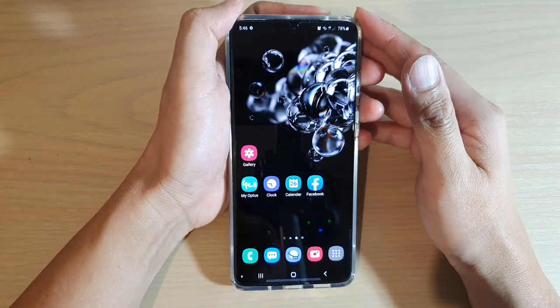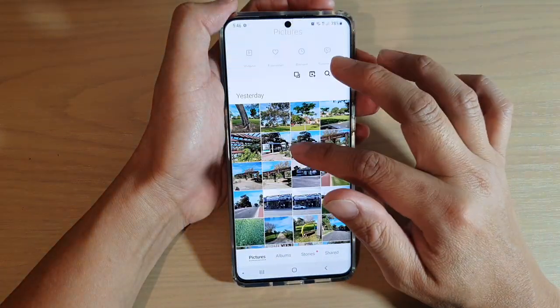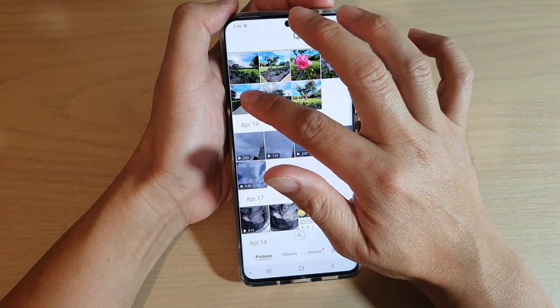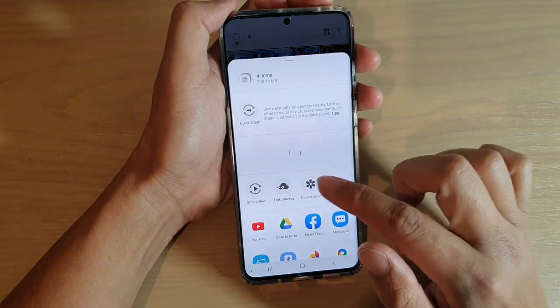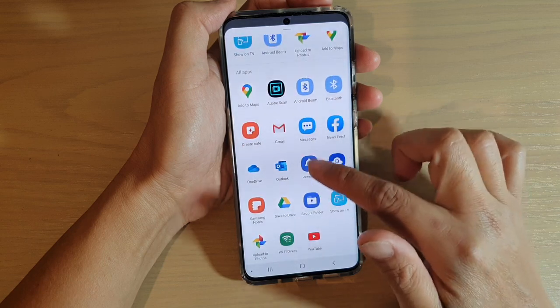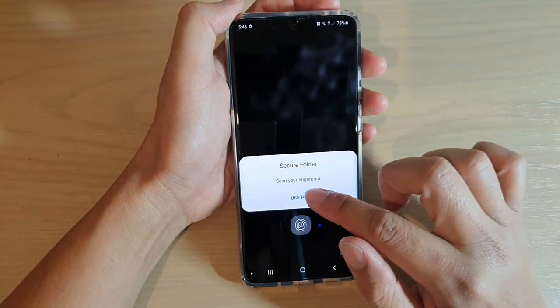First, go to the gallery app and then select the photos or videos that you want to move. Here I'm going to select a couple of photos and one video, then tap on the share button down here and go down the list to choose secure folder.